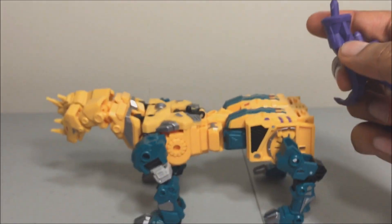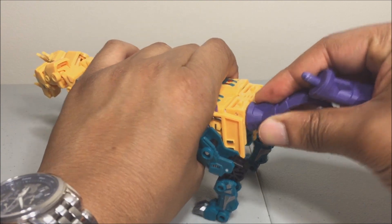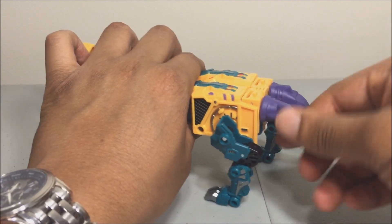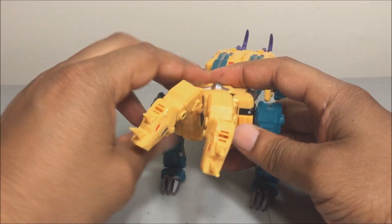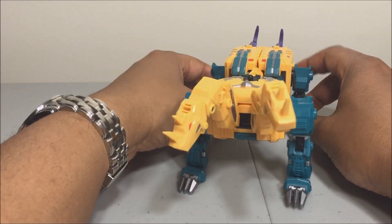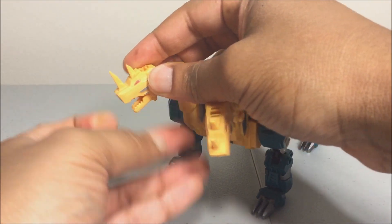Almost done — take the melee weapons and plug them in. You can have them pointed up or down — it's up to you. Position the heads however you like, and there you have it: Sinnertwin in his twin-headed dragon mode. I must say he looks very, very nice.